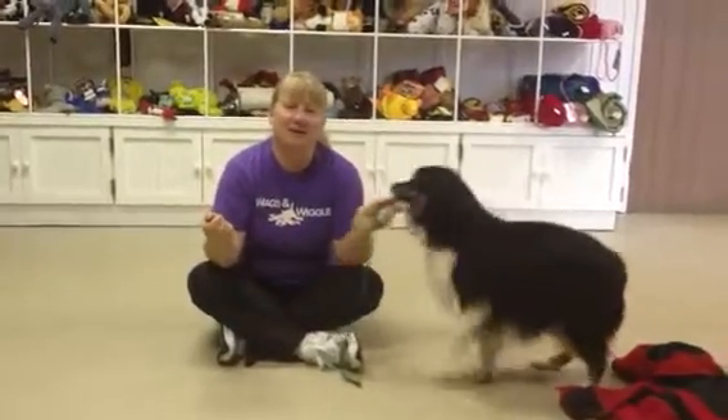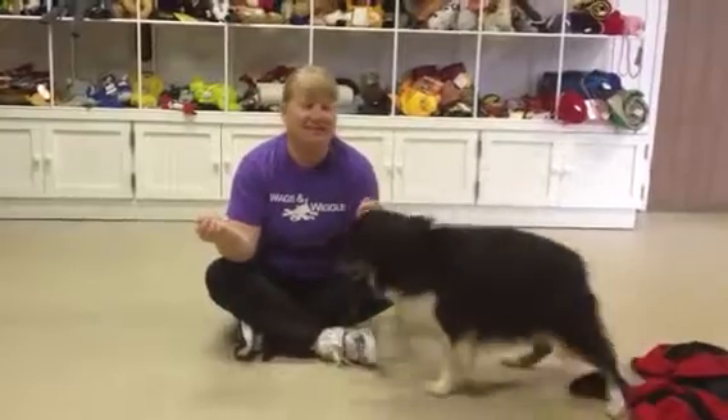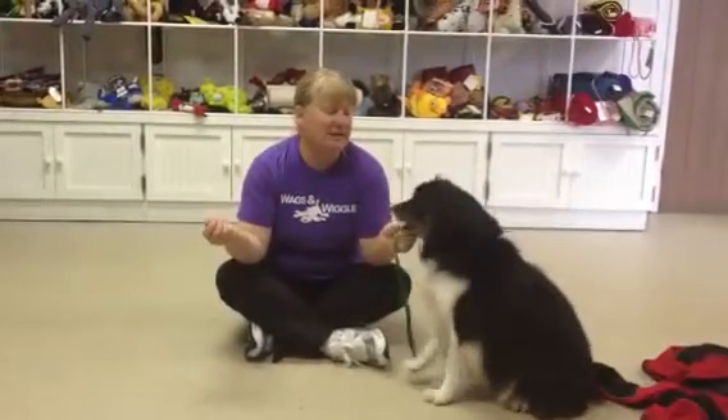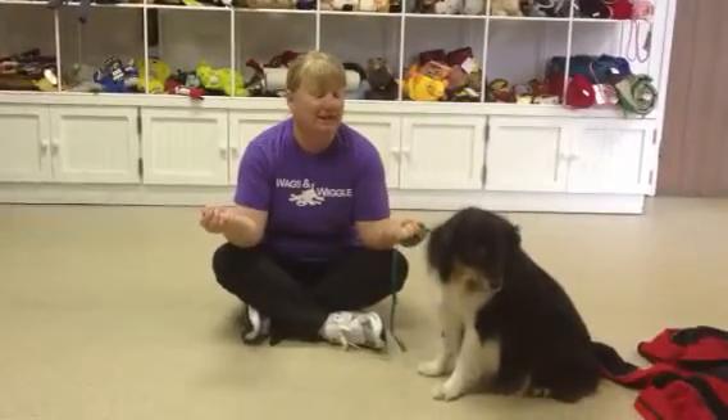Hi, it's Lori, founder of Wags and Wiggles, giving you a very quick lesson on how to teach a stay. You don't need a clicker for this — you just need a hungry dog, a pile of food, and a leash.